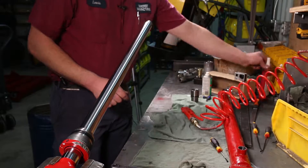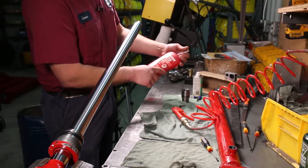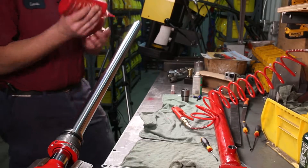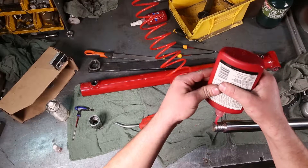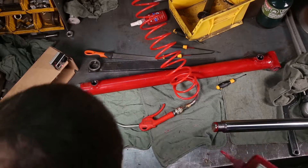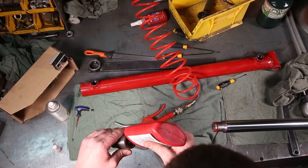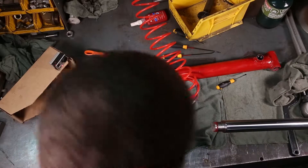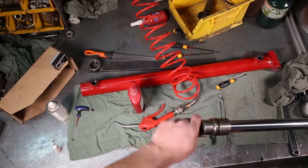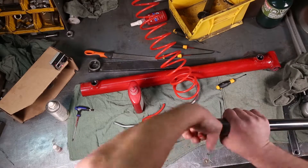Getting back to it: this is Loctite 272 thread locker — high temperature, high strength Loctite. That means it can withstand a fair amount of heat without loosening off. Apply a bead liberally to the threads, going all the way around on the rod as well as one bead onto the threads of the piston. Once that's done, thread it on, get it started, crank it tight. Tighten up by hand and then use the prefab tool to tighten all the way.